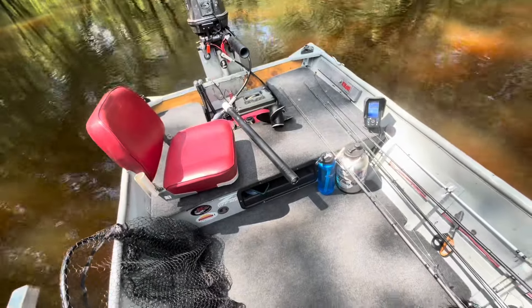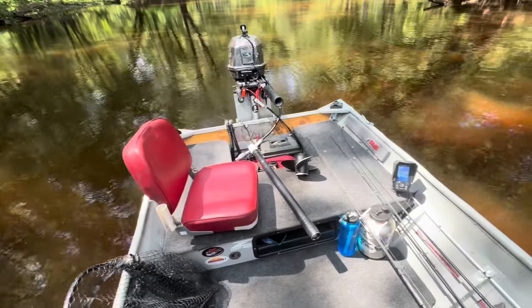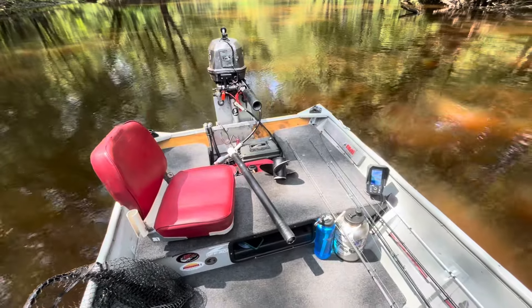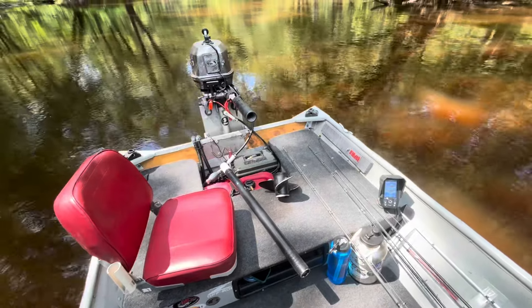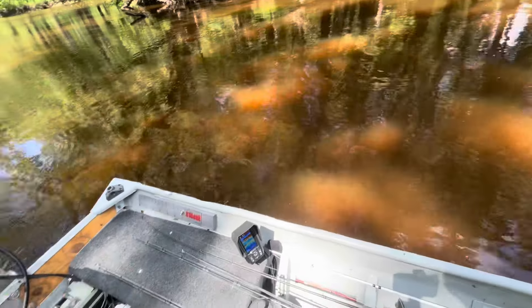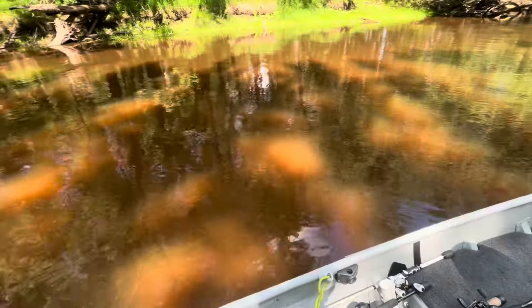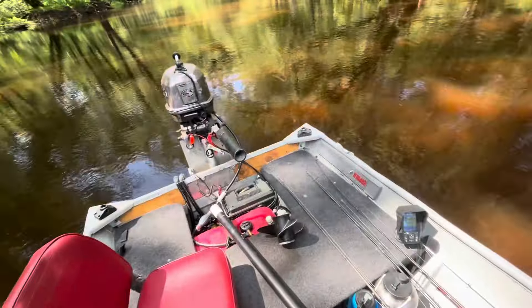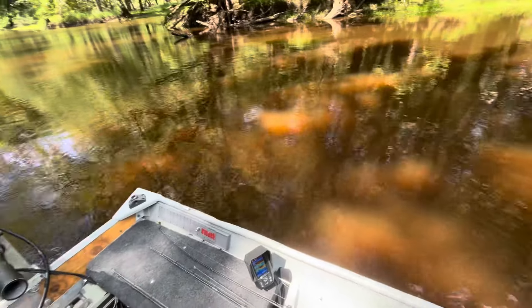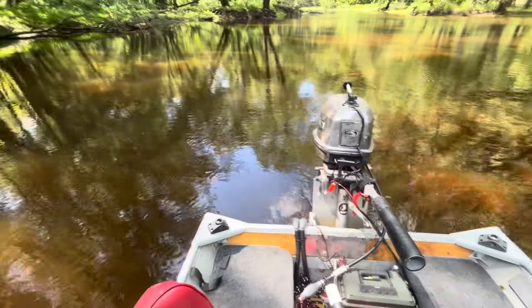Those are simple things that any guy can do himself that really make a boat that kind of struggled in the shallow stuff work. Before, I would have had to have the motor trimmed all the way up and putt through here idling. Now I can cruise up on plane and get a lot shallower than I was able to before. Simple things — hopefully it helps somebody else.